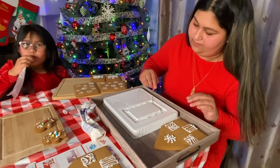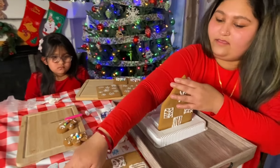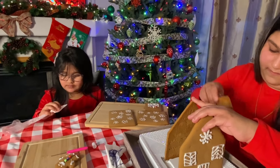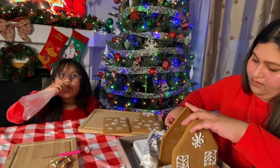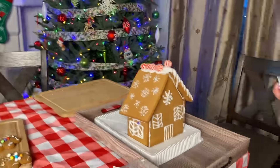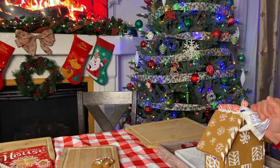Dad, you're squealing! I just squealed a little one. Yummy? Daddy, we just ate the cream. You want me to hold? Thank you.